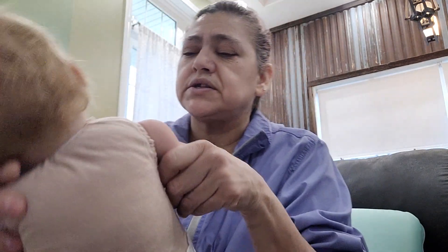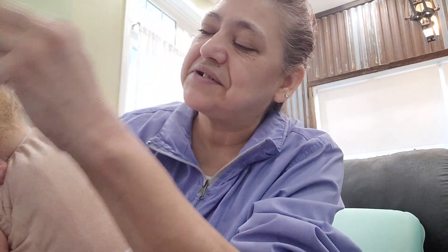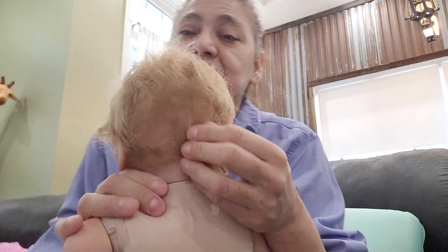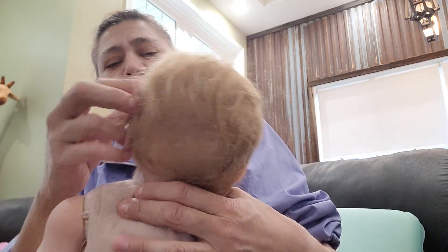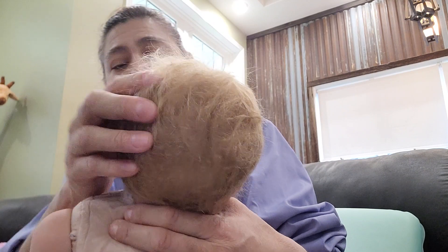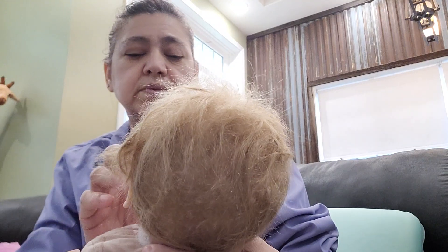I've got to fix her hair. She's got travel hair. I've got to dig out some of my baby combs if I can find them, but if not I'll have to buy more. Her hair is all kind of ratted up in here — she's got travel head, you know. I wish she was rooted with human hair. But oh well.